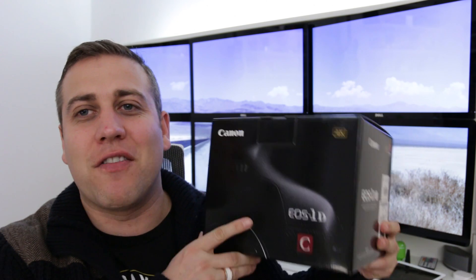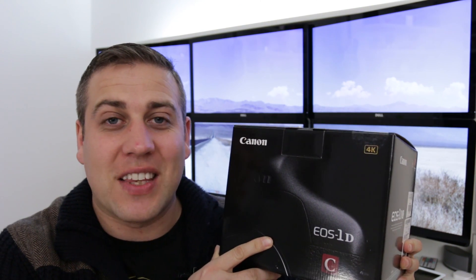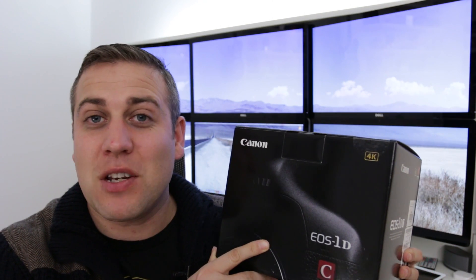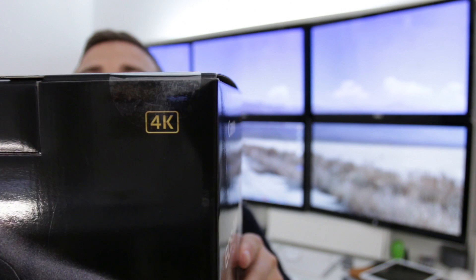What's up YouTube, Adam here. In this video I'm bringing you my unboxing of my brand new camera, the Canon EOS 1DC. This is a bit special because of what we can see here on the corner of the box — it is 4K.